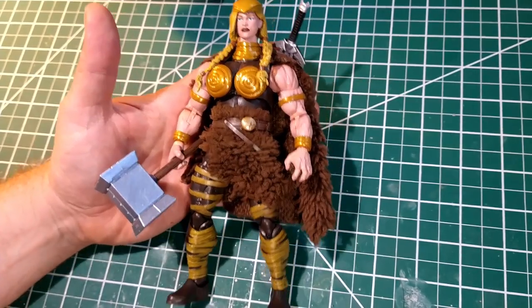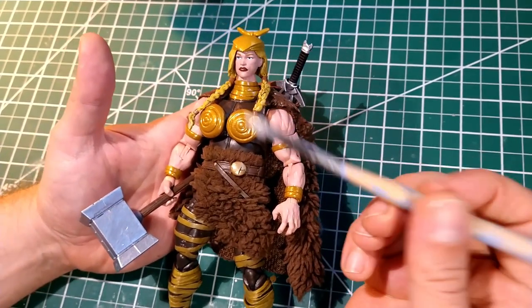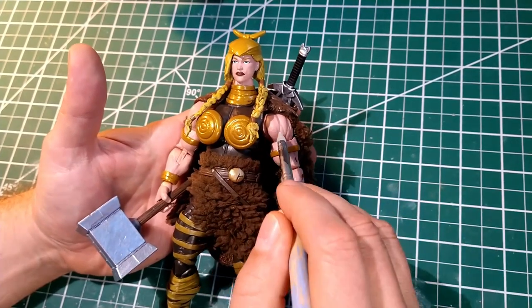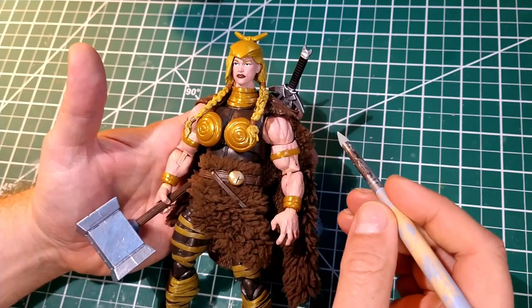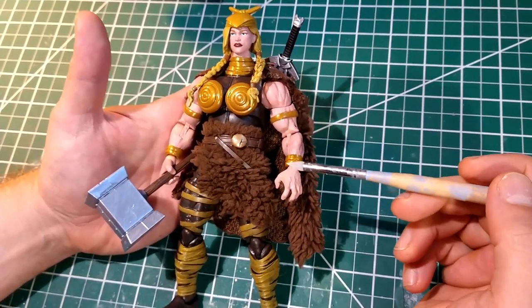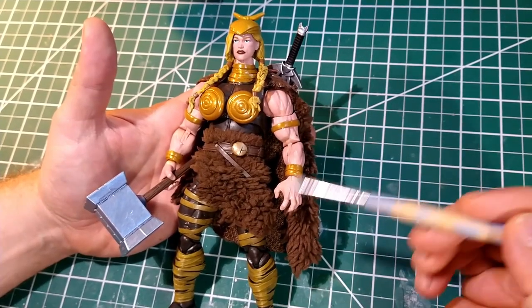She's so big she barely fits in the frame — I gotta go up and down. I've got my trusty silicone pointer so I can touch without damaging the figure. She is very basic as far as her kitbash — she's a Thor figure, I think it's like the Thunderstrike or something like that.